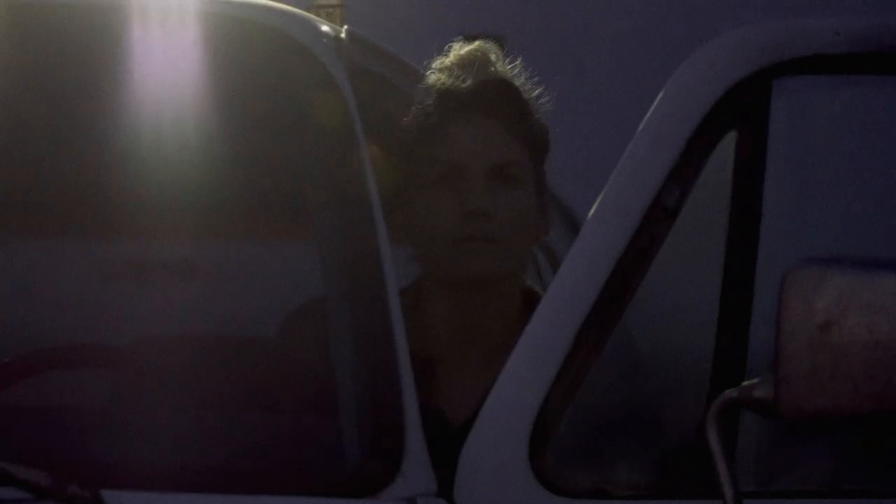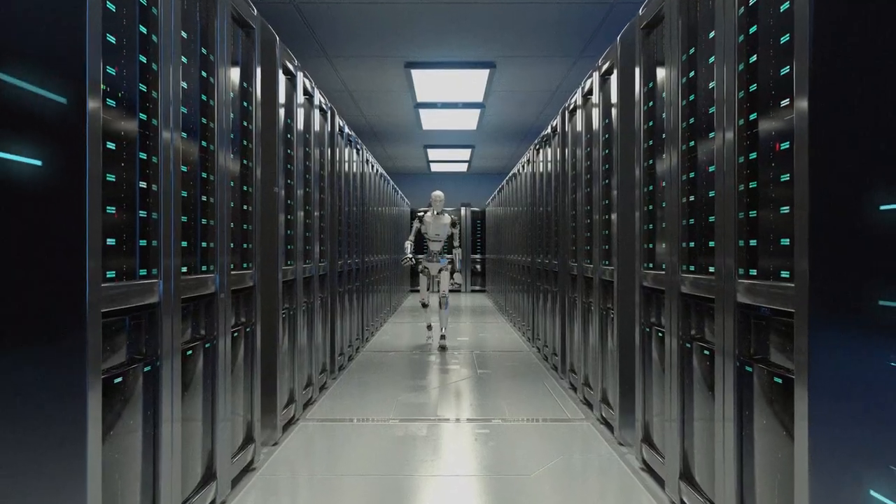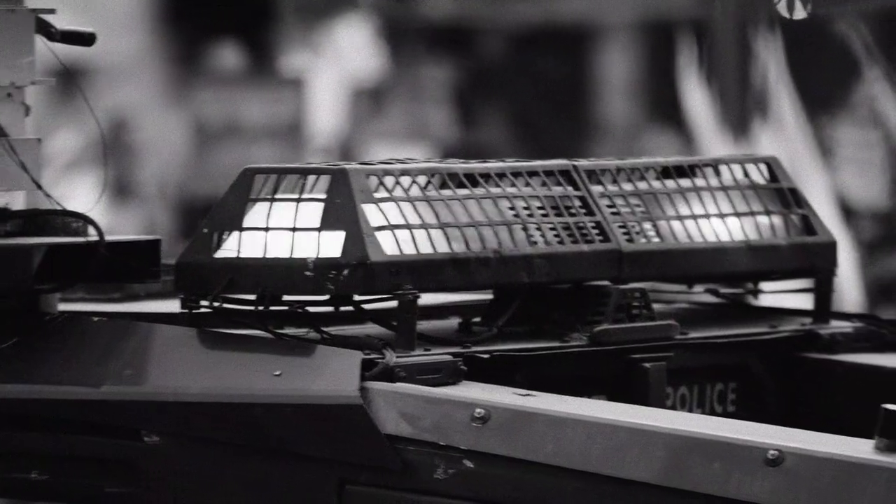So here's the deal. World War III has started. Aliens are invading the earth. Zombies are overtaking the nation. And the latest developments in AI have resulted in robots overthrowing our local government.